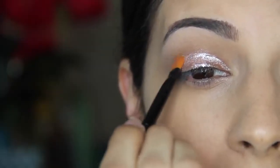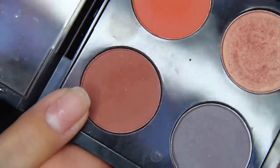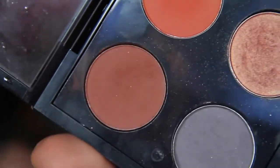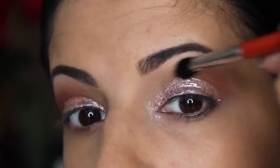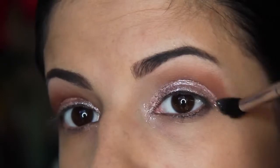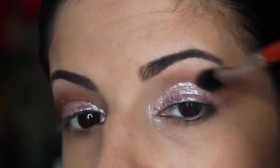Then I'm taking Brown Script by Mac with an E45 brush by Sigma, using it upside down like I did in my last tutorial, and really blending this out well into my crease.